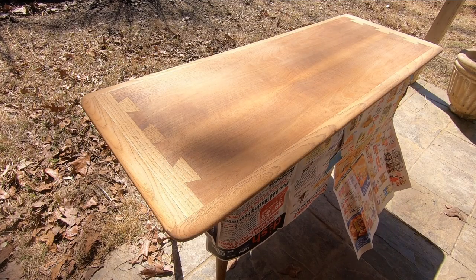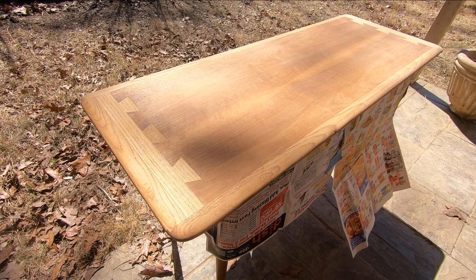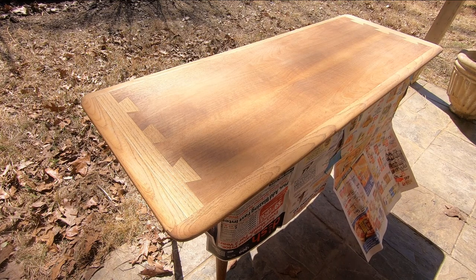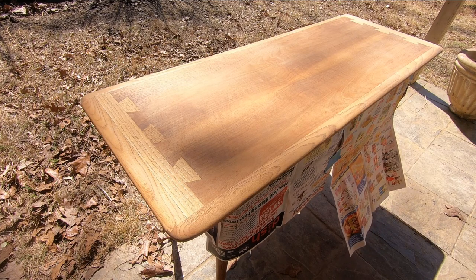I lost another good chunk of footage for this one, especially the part where I filled in these cracks that are starting to form on the sides. Now we'll start with just a shellac sealing type of finish for now.